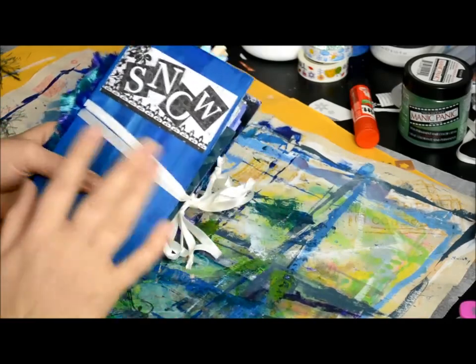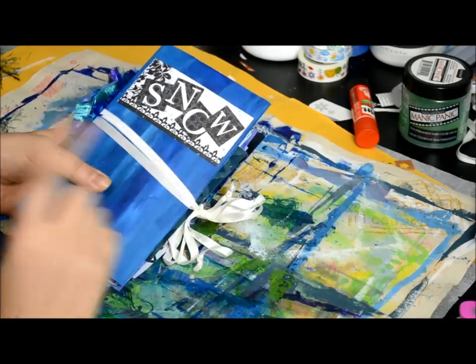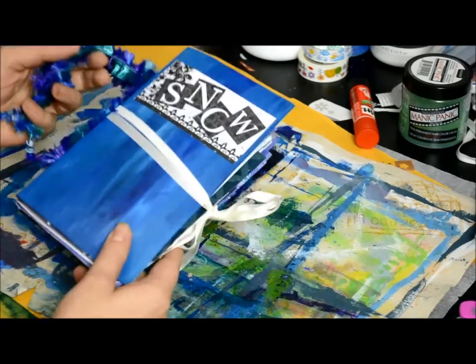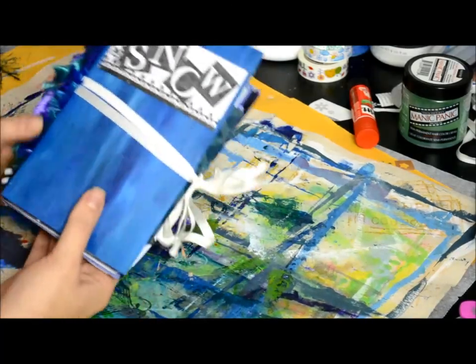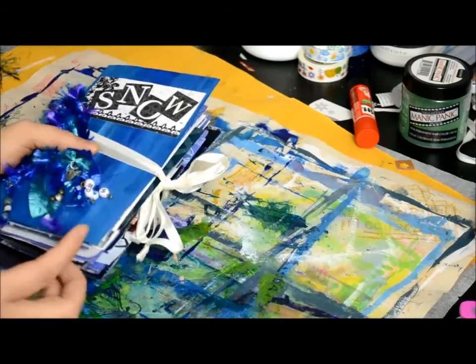Hi everybody! If you're curious about this journal, I just did a flip-through on it on its own video. This is from my friend Snow — really fun to make, and my first completed ready-to-give journal. And I promised I'd do one of all the other ones.